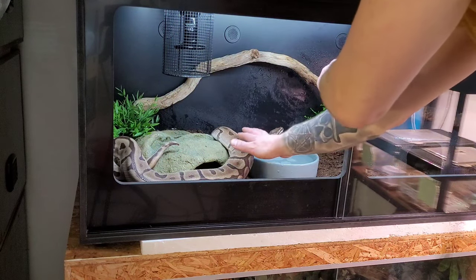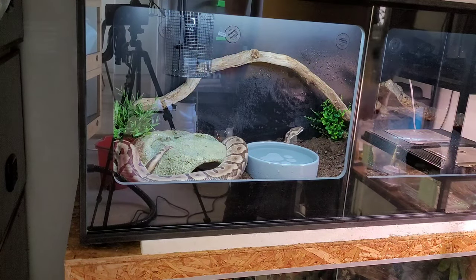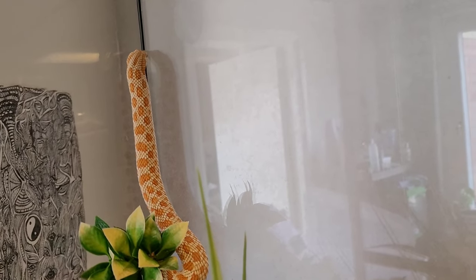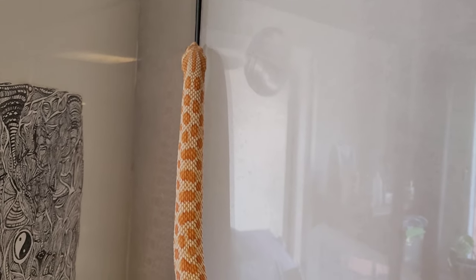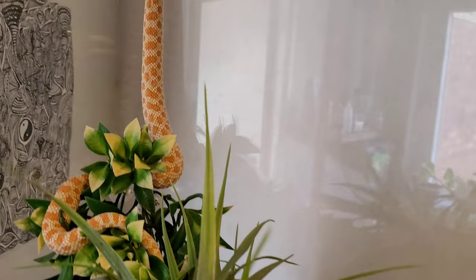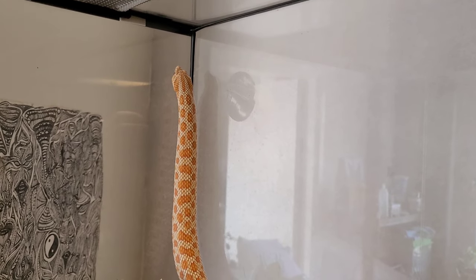Time to put Floki back into his updated - well, at least cleaned - home. Here you go buddy! I always thought hognose snakes didn't climb at all, but he's actually climbing a little - that's pretty cool!